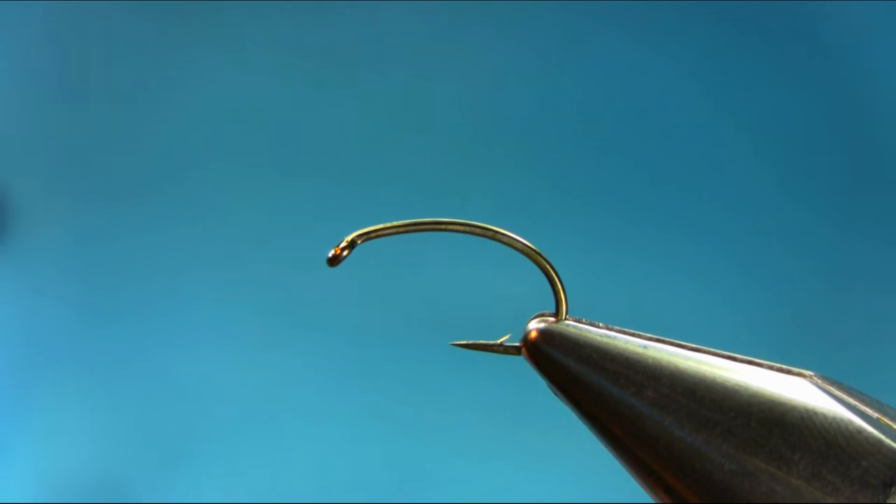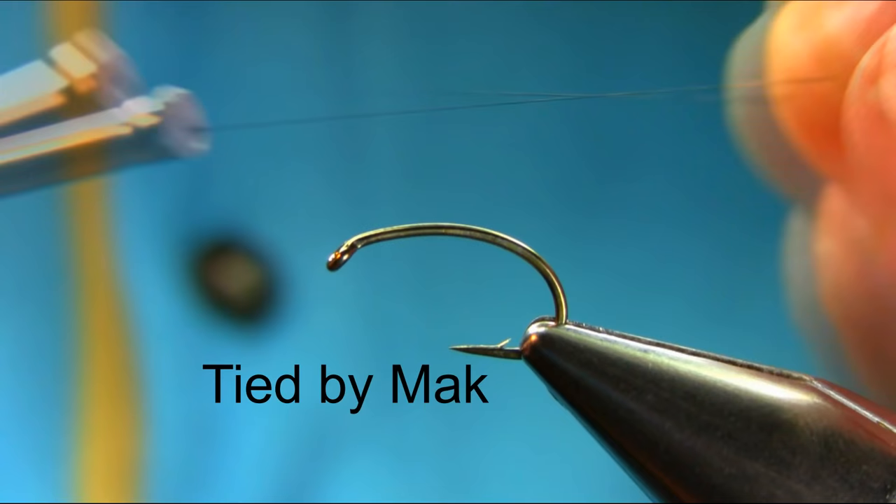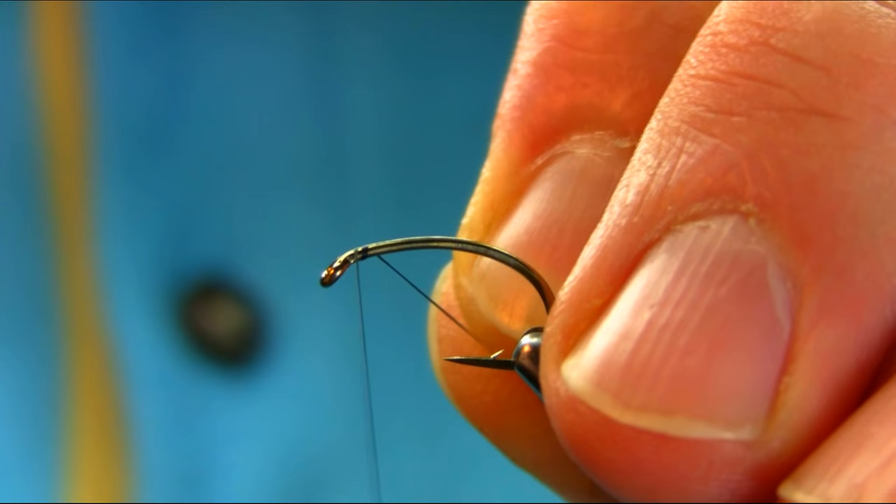Hi, this is a size 10 grub hook and the thread I'm using is black 8/0. Just start below the eye using a touching turn.